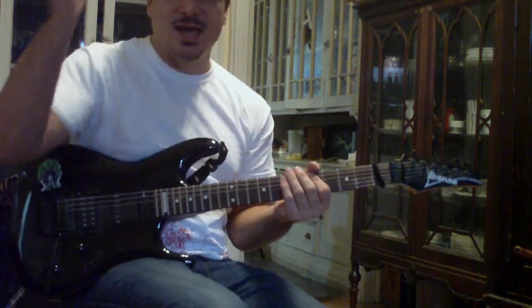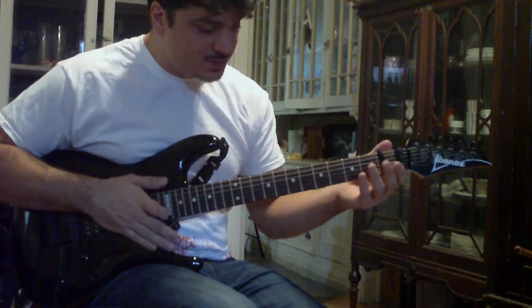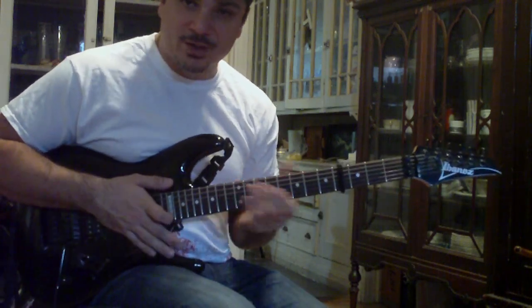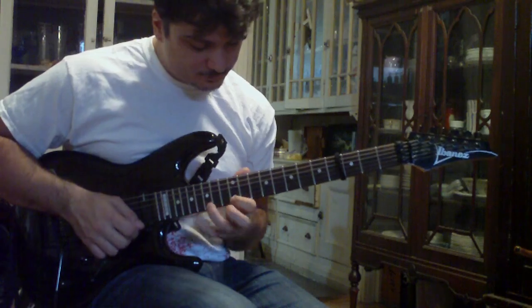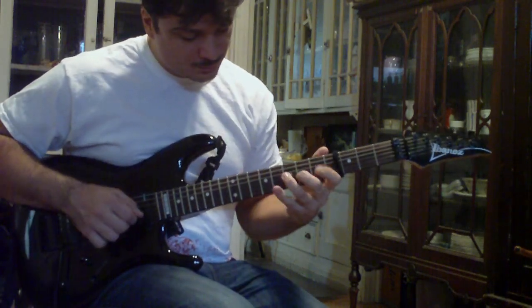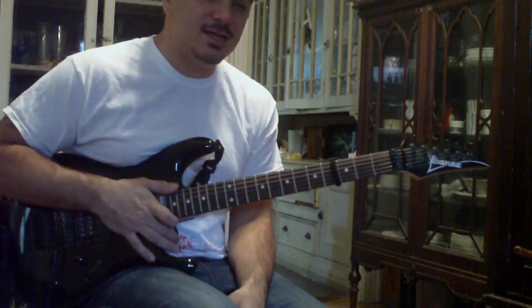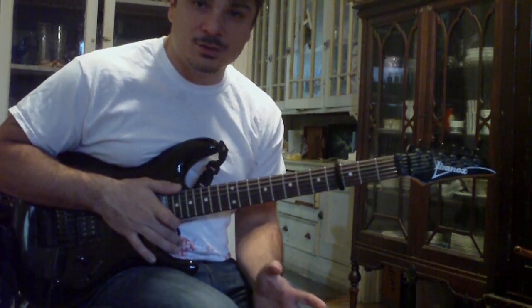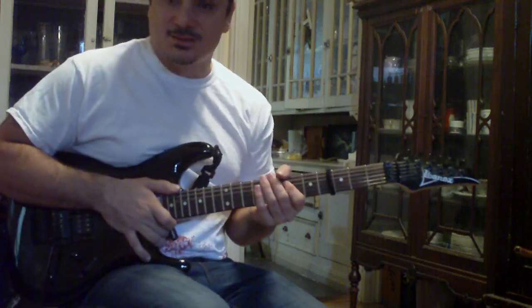Now what we're going to do is — a few days ago I posted a lick that was the same sequence as lick number three, but it was moving around a bit. Now we're going to take that same sequence from number four that has the tap, and we're going to move it into the same positions as we just played in the last lick.